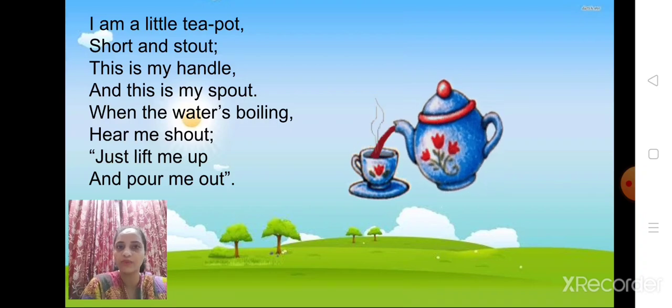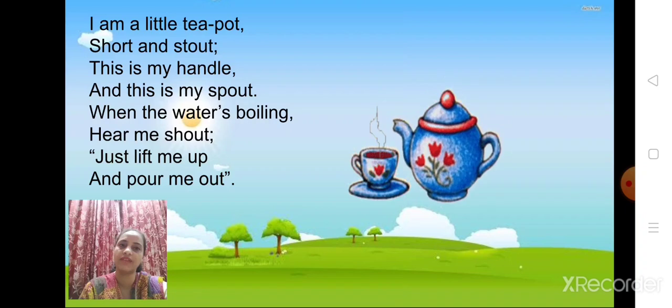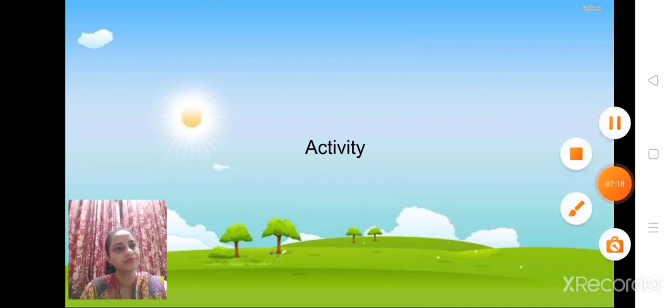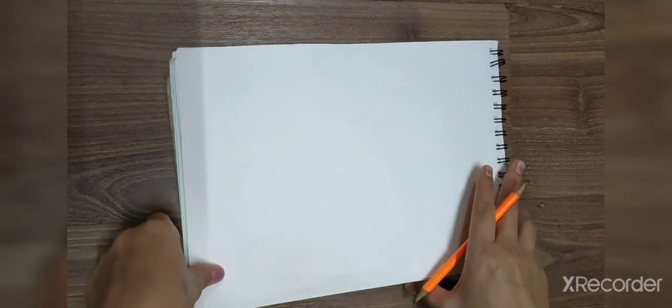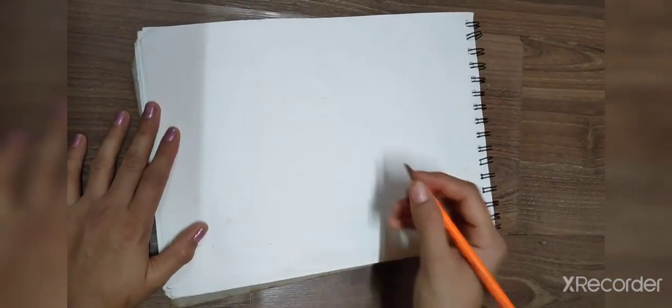I hope children you have learned a few lines. Shall we move to our activity part? Let's get started. So children, we are going to make a teapot. For that we require a paper, a pencil, and some colors. First we are going to make a kettle.